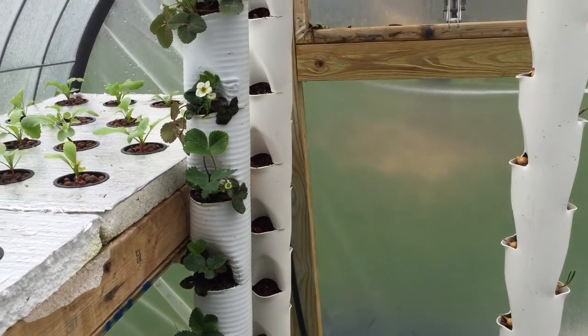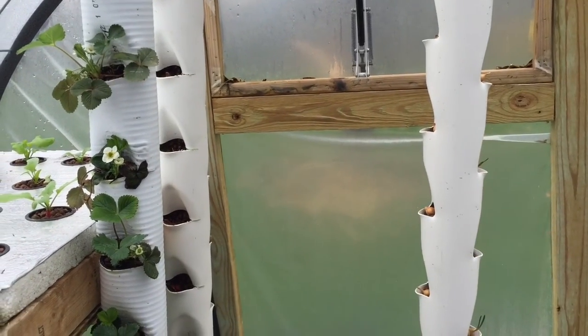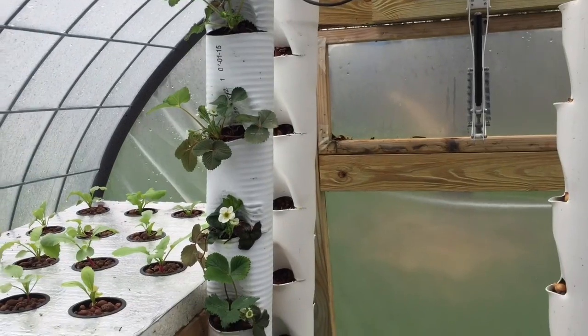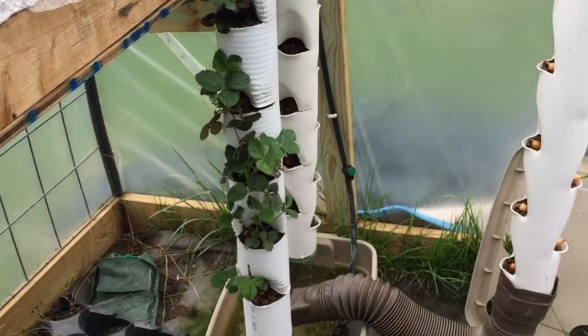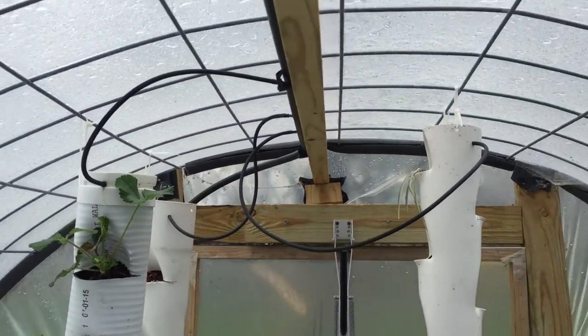I built all these by hand, and a couple prototypes later this is the one that turned out the best. I'm ready to do a video on that because I want to build 10 or 12 of them in here. I'm going to go over how they were built, the water return system, and the water feed system up here.